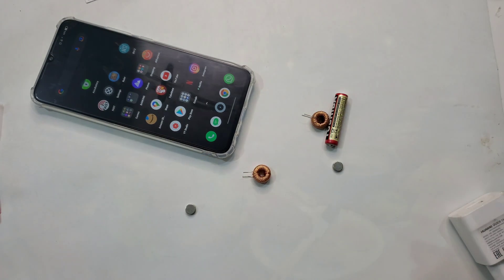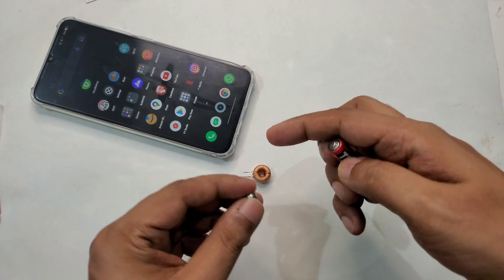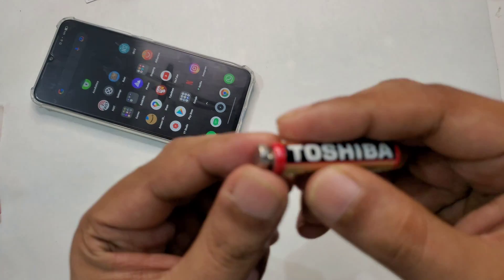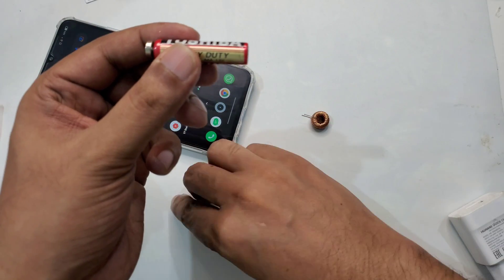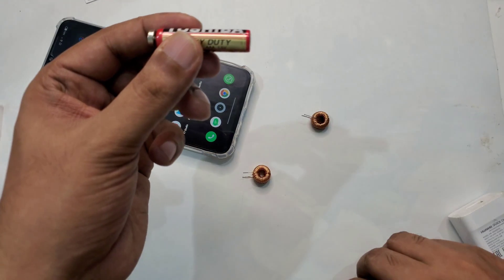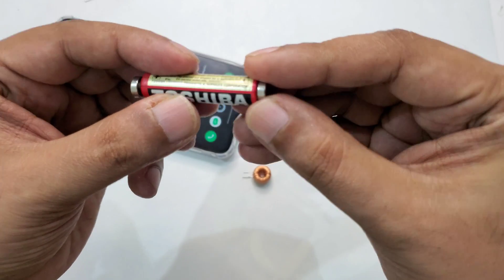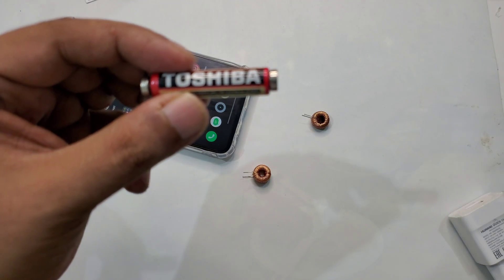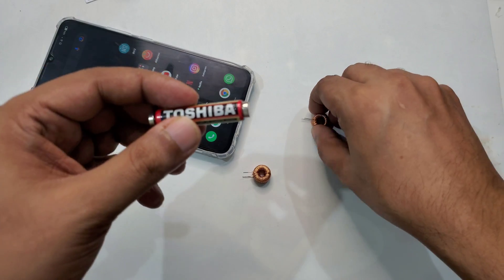So first thing we need to do: we will take the battery and stick the magnet on the positive side, and then one on the negative side, just like this. That's a simple and easy method.